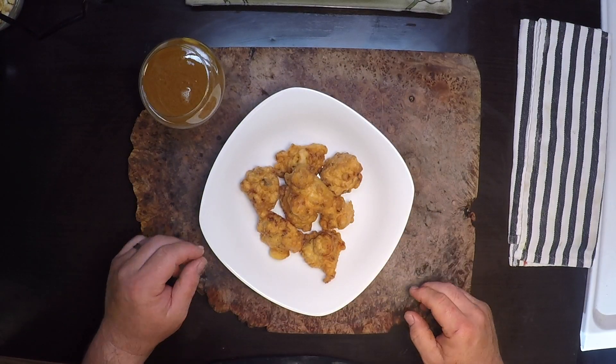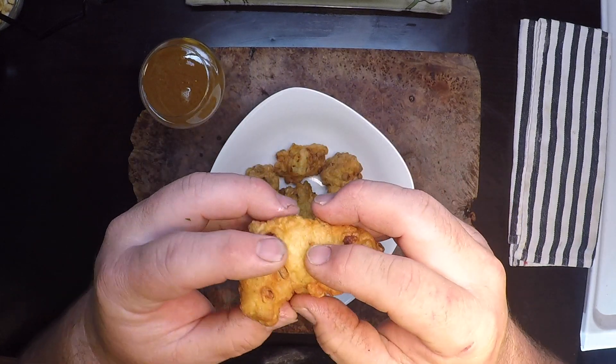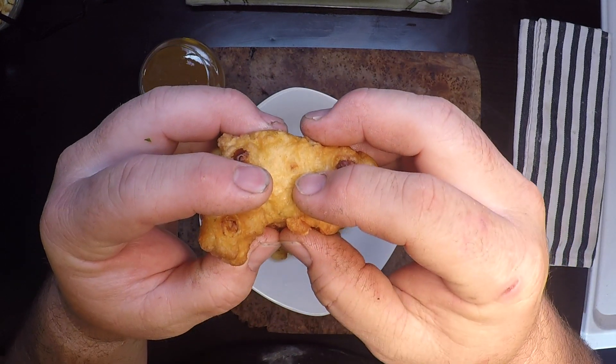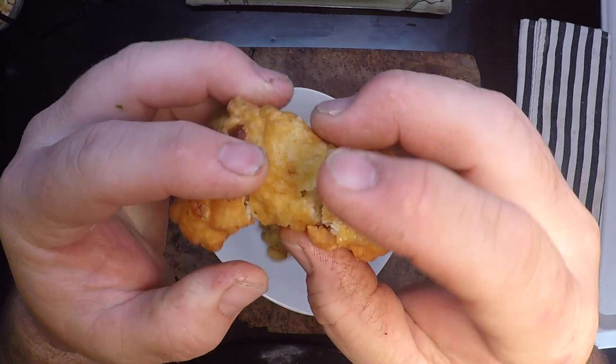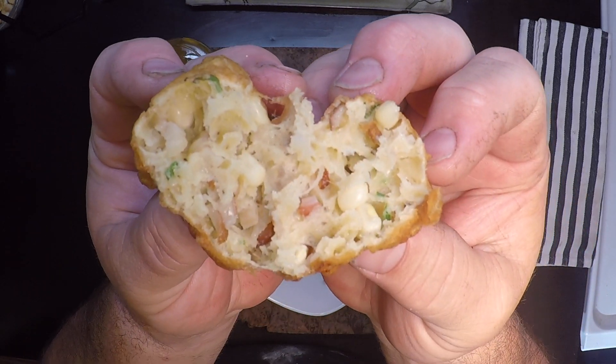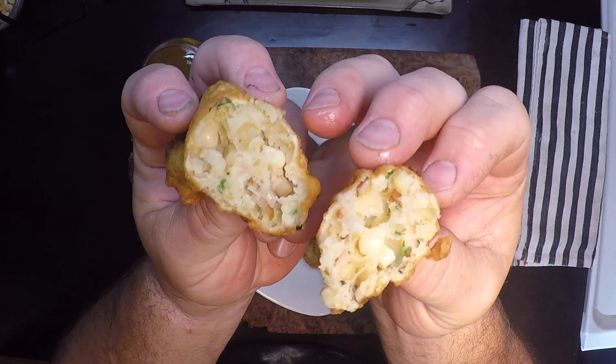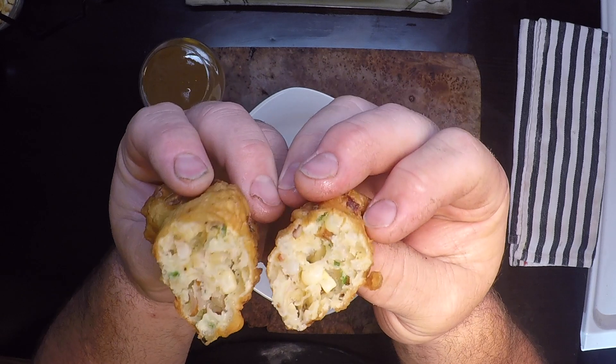Now let's see how we did. This should be nice and light and fluffy and done all the way through. Break them open — there should be no dough in it, just nice air pockets all through the middle. And that looks just perfect. You can see clam pieces in there, the green onion — oh boy, let's give this a try!